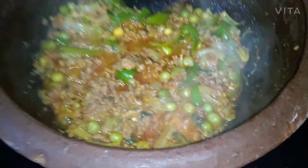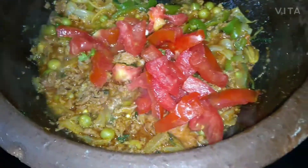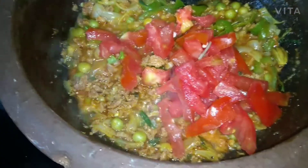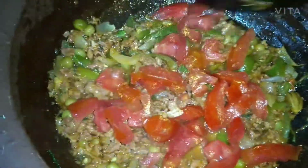We add the tomatoes — I have used almost two medium to small size tomatoes with the seeds removed and chopped.